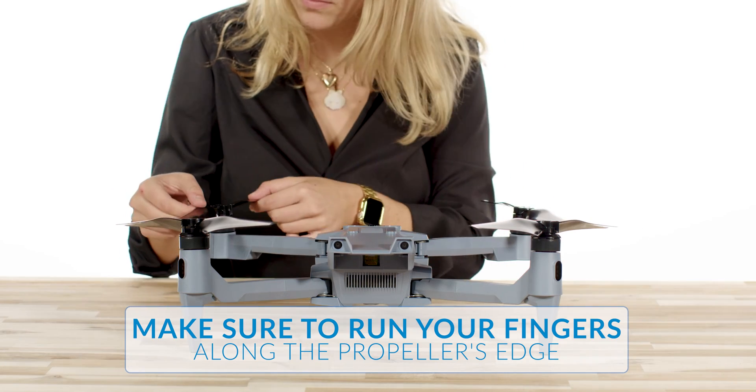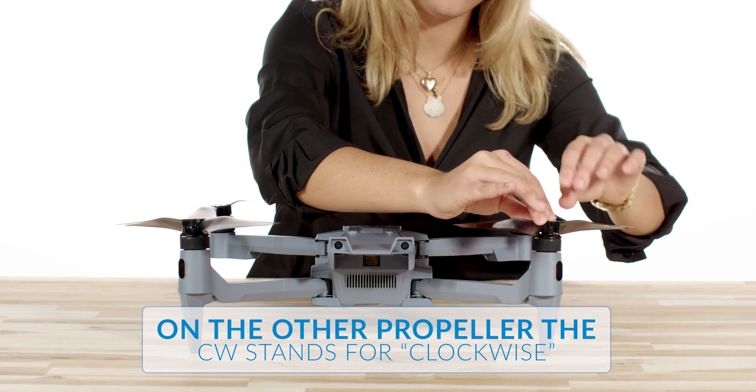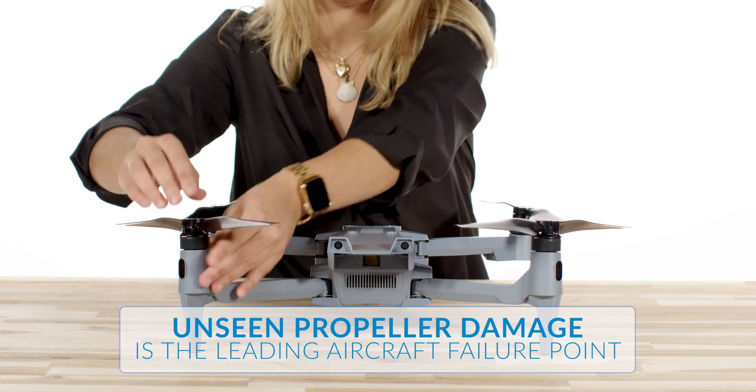Make sure to run your fingers along the propeller's edge to check for bumps, cracks, or other damage. Pay close attention to the root or hub area, as unseen propeller damage is the leading aircraft failure point that can be easily detected with a good preflight.